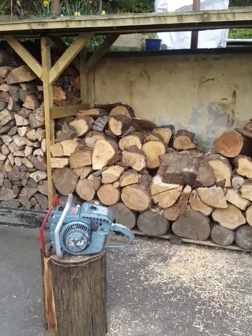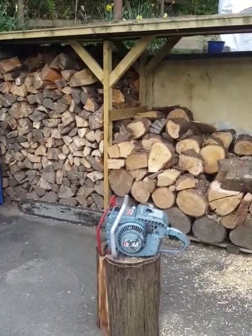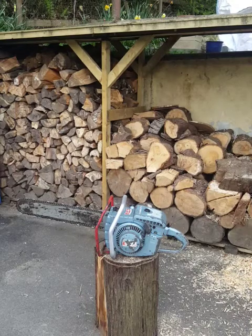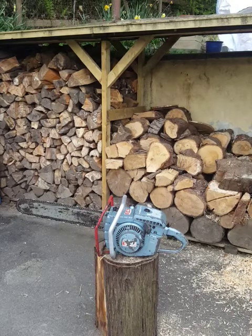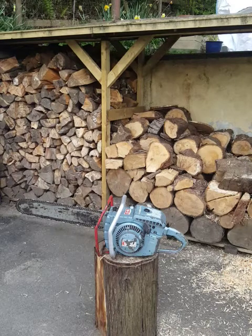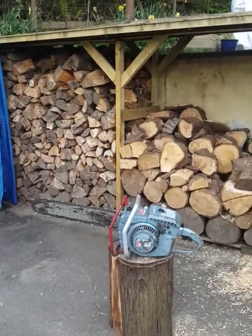Thanks for watching. There she is — a beautiful old saw, 77cc, between 52 and 55 years old around that age, running a 20-inch genuine Oregon solid nose bar. Any questions, please call me or message me, and if anybody needs to come out and take a look at it, you'd be more than welcome. Thanks for watching, bye for now.